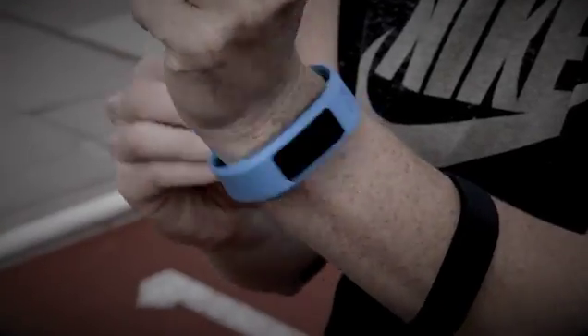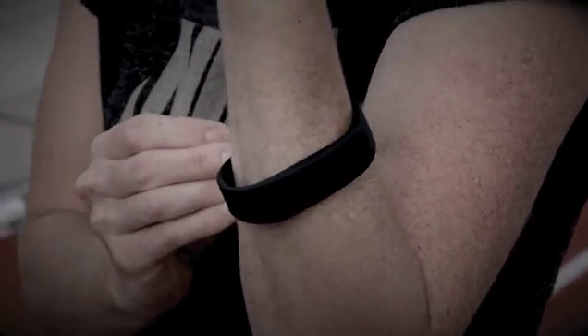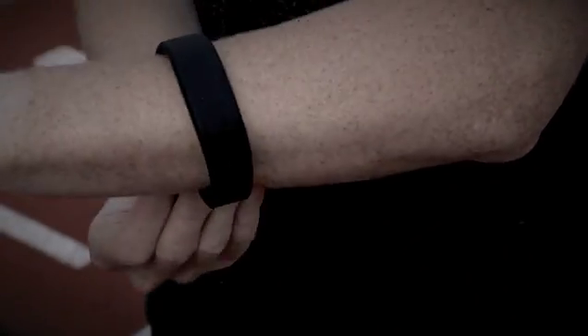The Samsung Gear Fit was my favourite before we started, but unfortunately it fell off during testing. The Polo Loop was the best one for the fitness data, but it was very difficult to read the display outside in the sun.